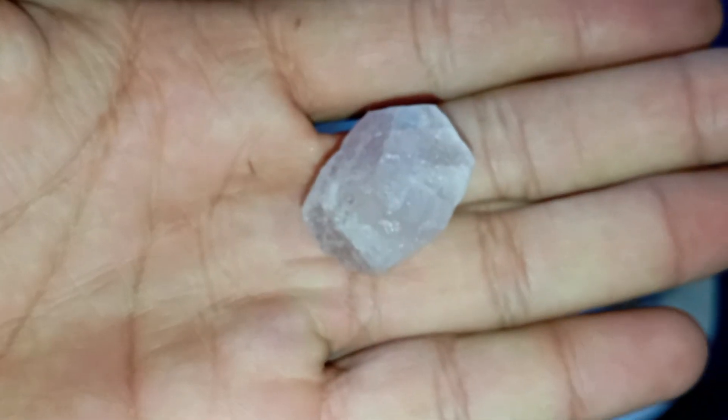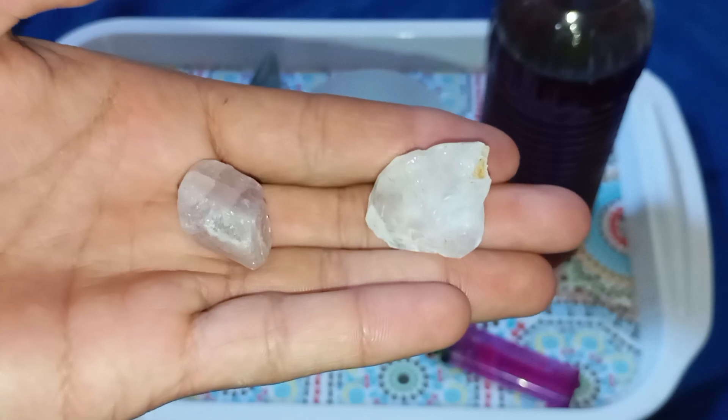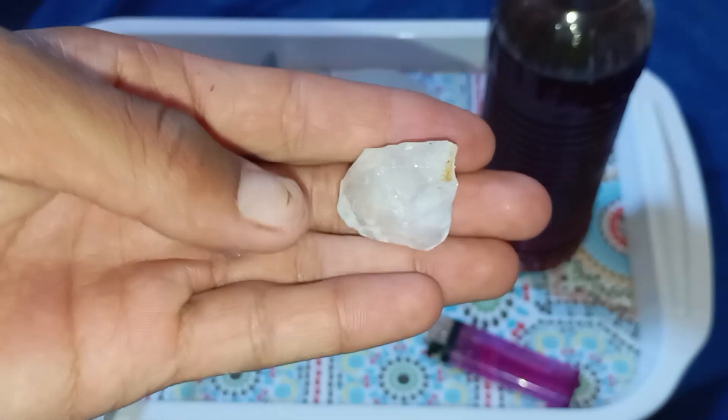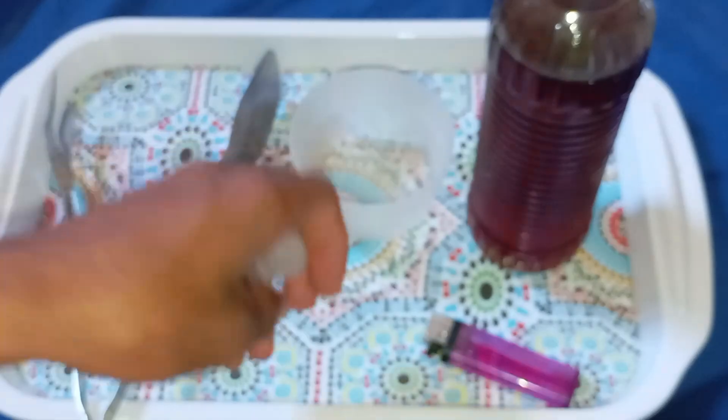Test 6: Use a loupe or magnifying glass to inspect the inside. Real diamonds often contain tiny imperfections called inclusions. Fake stones are usually too perfect or flawless under magnification.